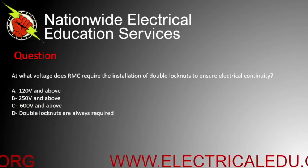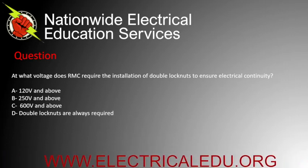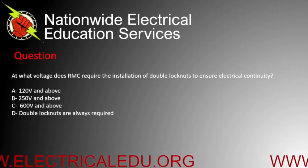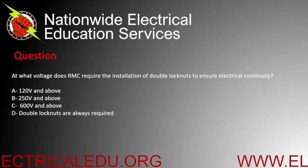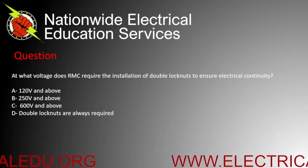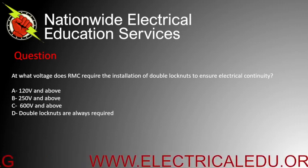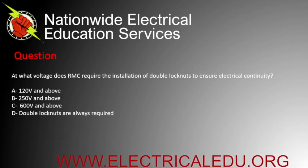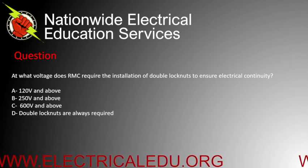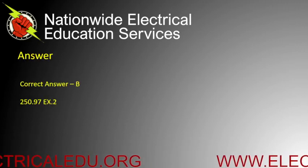At what voltage does RMC require the installation of double lock nuts to ensure electrical continuity? A) 120 volts and above, B) 250 volts and above, C) 600 volts and above, or D) double lock nuts are always required. Correct answer is B.